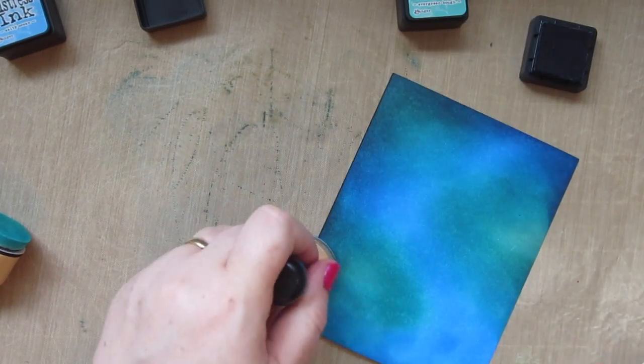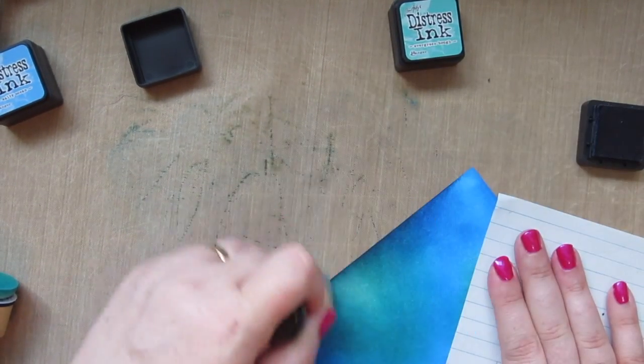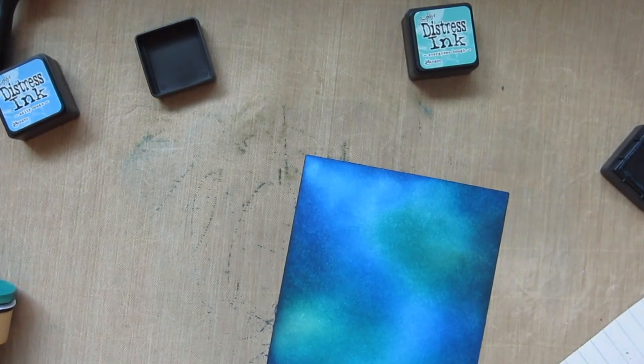I am going in quite a bit because I'm going to die cut this panel down shorter, so I want to carry that color in where you're actually going to be able to see it. I'll leave that center nice and bright and that will draw the focus there when we add our images over top so it's kind of highlighted.